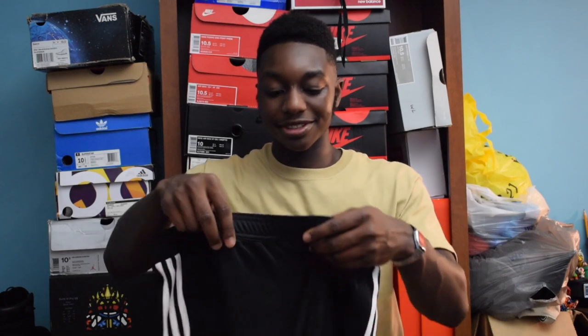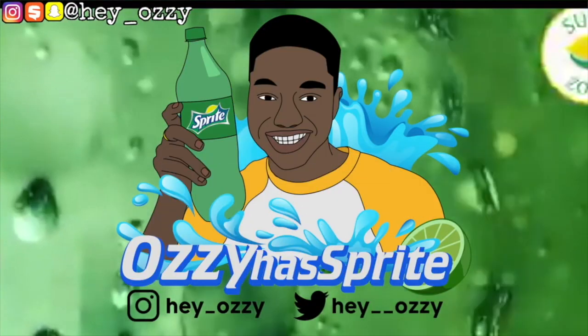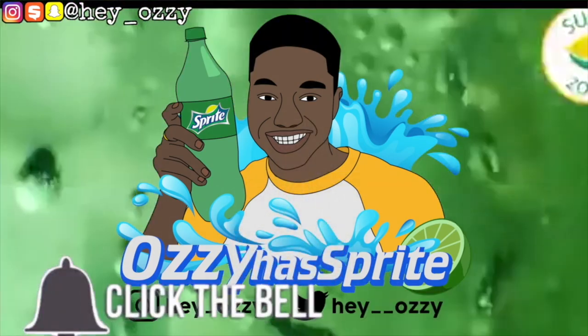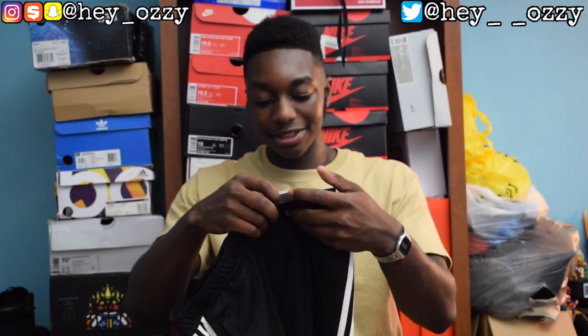Hi guys, my name is Ozzy and today I want to be doing a review on some Adidas soccer track pants. These are the tapered fit — it says 'typical football fit' as you can see on the tag.